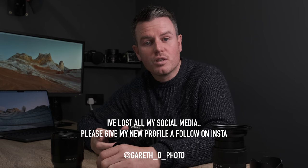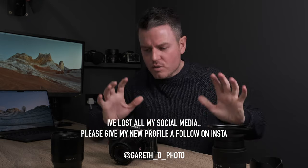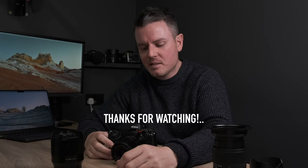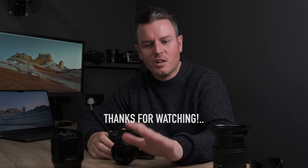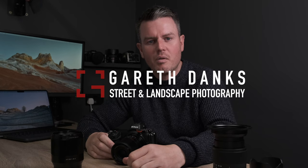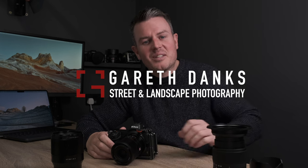Thank you so much to Viltrox for sending me this lens. Hope you enjoyed the video and took something from it — sorry if it was intense but I crammed a lot in. If you haven't already, hit subscribe — I've got lots of other videos coming out soon and I'm going to try to take the channel in a more educational direction. Thanks so much for watching. See you soon, bye.